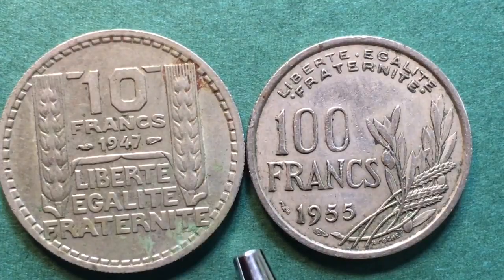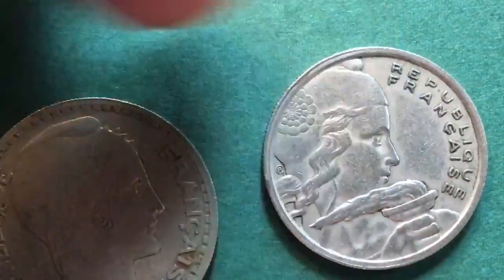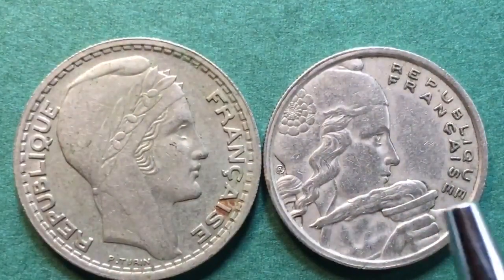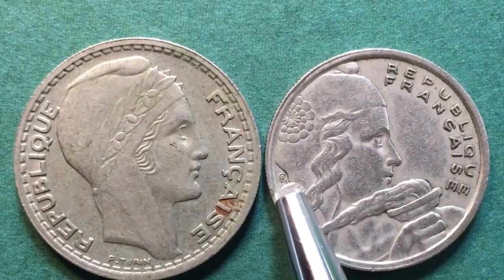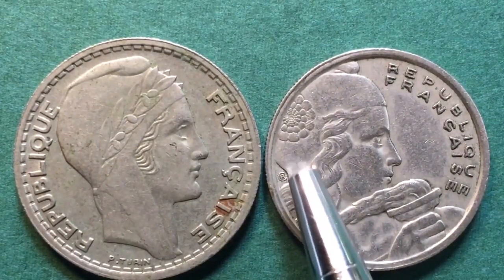So once again, yes, there are some French coins where the head of the republic faces to the right, and here are two of them. Have a great day from the DC CoinWorld International Coin Channel. Oh — I also wanted to show you the engraver's mark here.